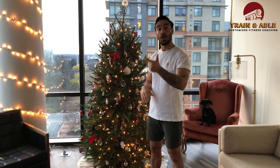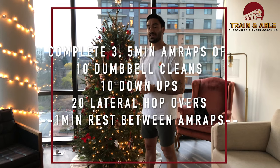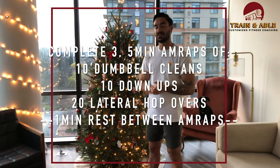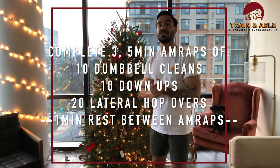There's an option for dumbbell use or no equipment whatsoever. Here's what we've got: three five-minute AMRAPs — as many rounds as possible — separated by one minute of rest. We're going to do 10 dumbbell cleans, then 10 down ups, then 20 lateral hops over your dumbbells.